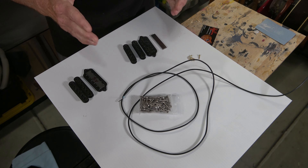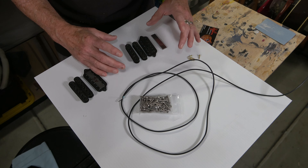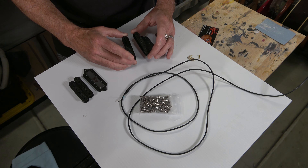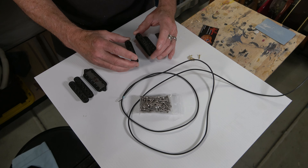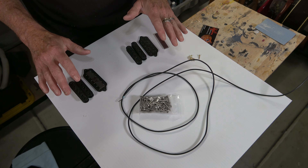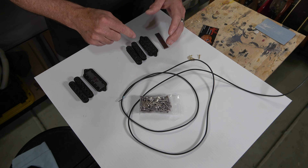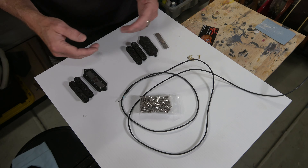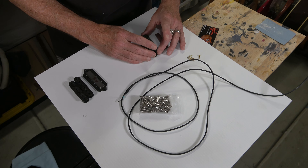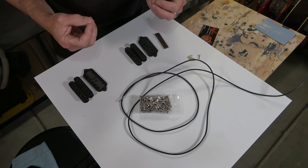For the neck pickup, the design is basically the same as the bridge pickup, although the dimensions are slightly different because the strings converge and get closer together toward the nut. So the pole pieces have to be slightly closer together and the bobbins are a little shorter in length, though still offset. For the magnet, I'll be using an Alnico 5 because I plan to put around 4,000 turns on each bobbin — fewer winds to help balance the volume, since the neck pickup will naturally sound louder than the bridge pickup when selected by itself.